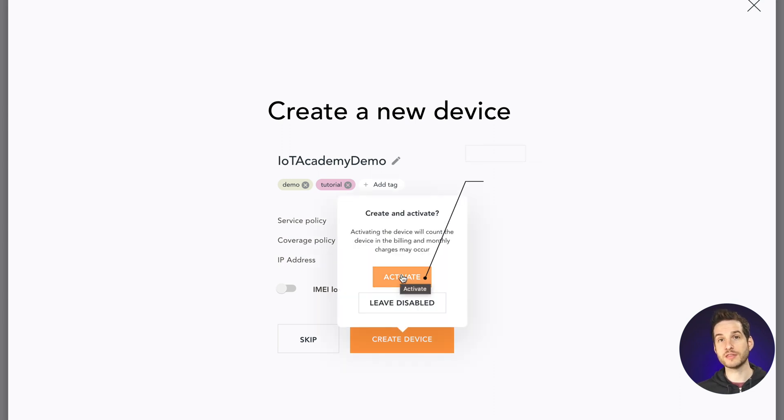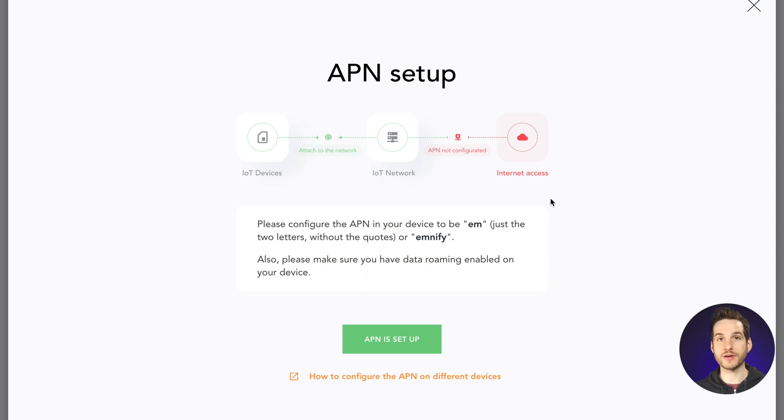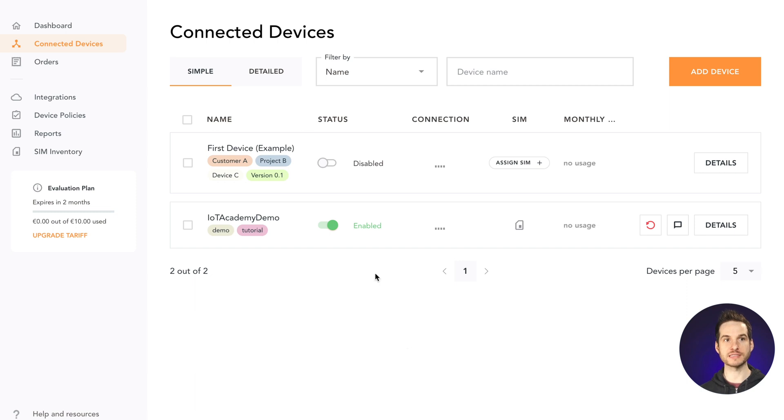As I mentioned previously, there are no charges for evaluation customers. You have up to 10 euros worth of credit that you can use to test out your device, so I'll go ahead and activate this. To use the SIM, it of course needs to be in a device, and the APN needs to be set to emnify. Each device functions differently, so if you didn't build the device yourself, you should check the device documentation to learn how to set the APN for your device. Now that the APN is set up, we can see that the device is now online and transmitting using emnify.